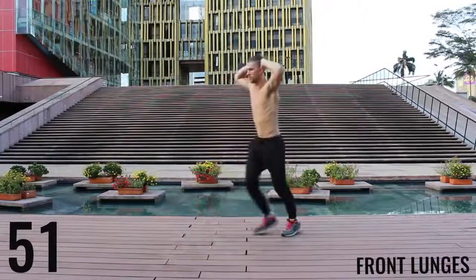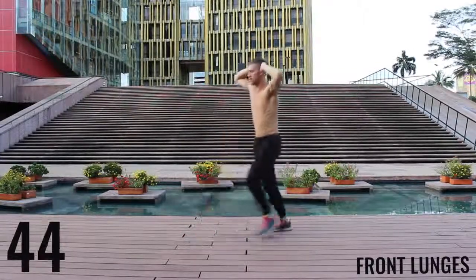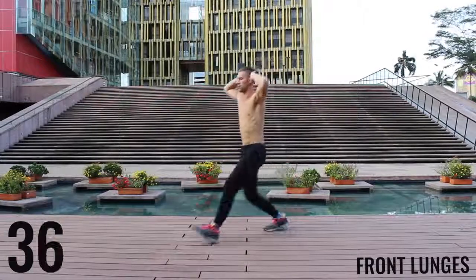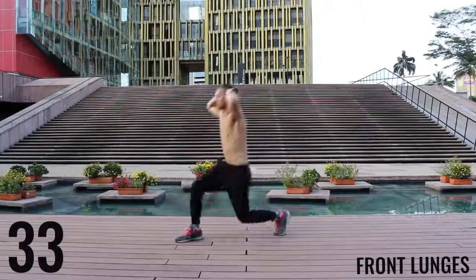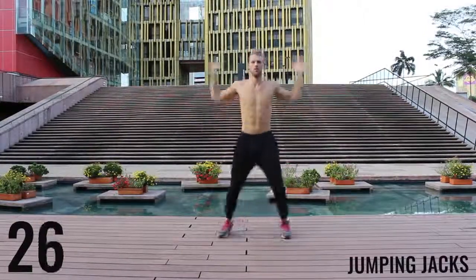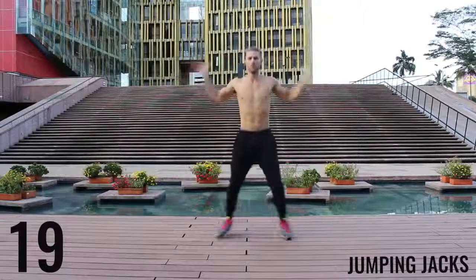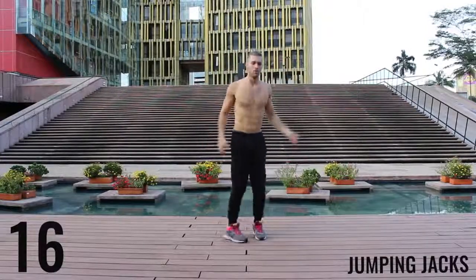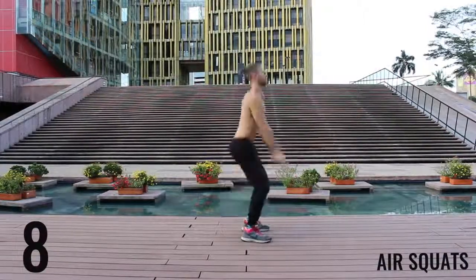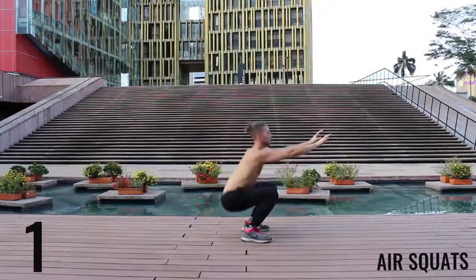Same thing here with the lunges — keeping it nice and controlled and creating a 90-degree angle between your calves and your hamstrings. Great work. Finishing up here, you got 30 more seconds and now we're moving on to the workout. Jump those jacks. We're going to finish here with some air squats. 10 seconds left — finish strong. Rest.